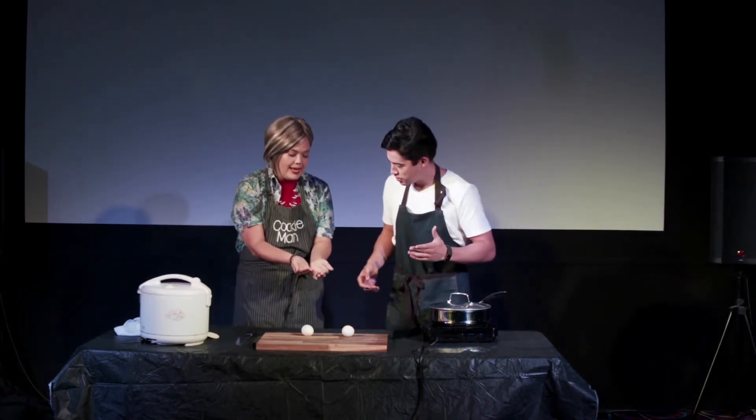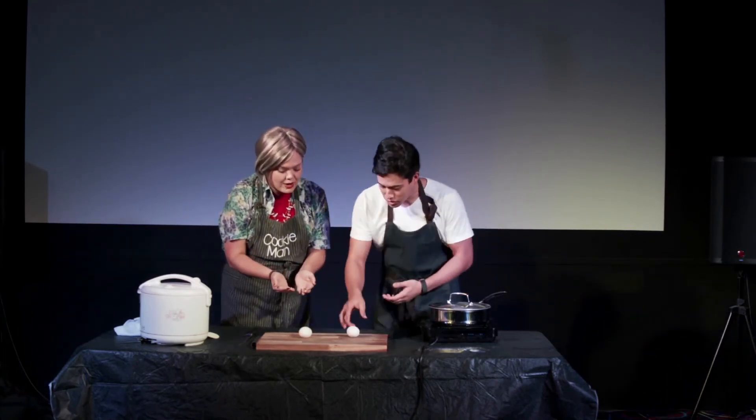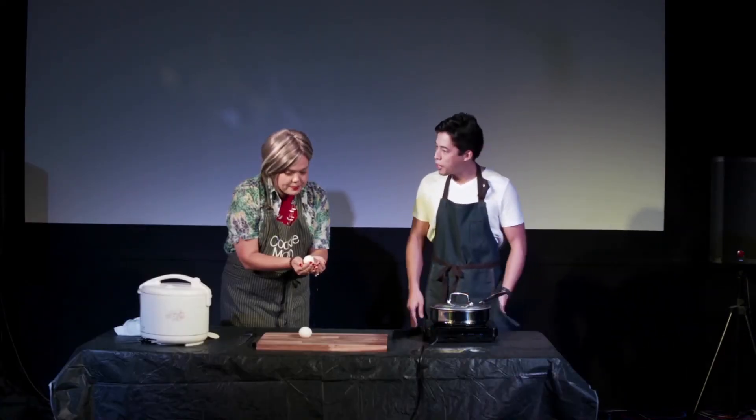I'm going to hold it in case something happens. This one spins. This one doesn't spin. The one that doesn't spin is raw. There we go — Kitchen Tips! Thank you very much, Suzanne.